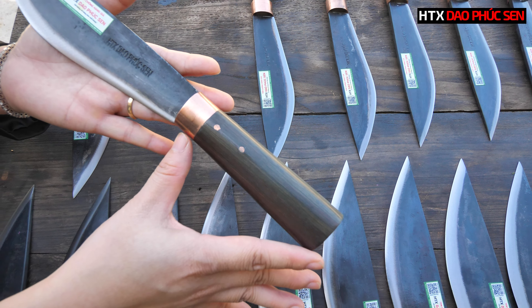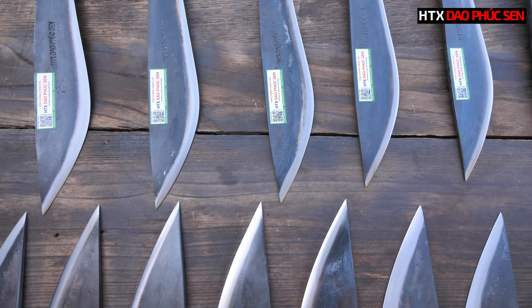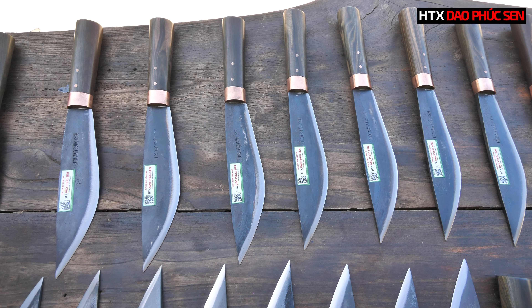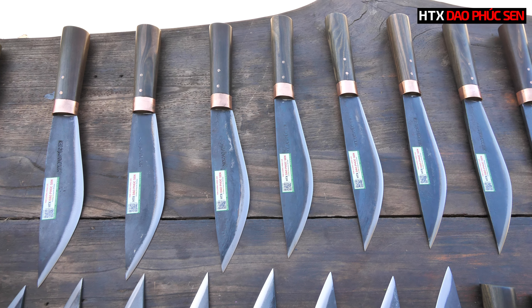Giao mèo thì khá là đa năng. Đối với size 20, các bác có thể sử dụng để đi câu, đi dã ngoại, đi cắm trại. Các bác có thể chặt cây, chặt cành, chặt củi, hoặc cũng có thể sử dụng để thái. Riêng cái phần mũi nhọn, các bác có thể dùng để đào đất, ví dụ như đào củ sắn, củ khoai, hoặc đào củ đậu.